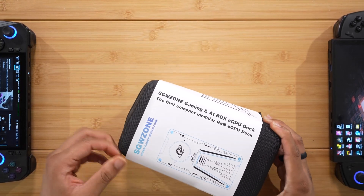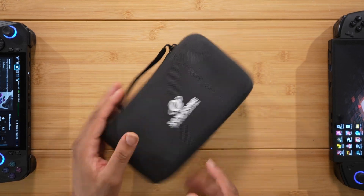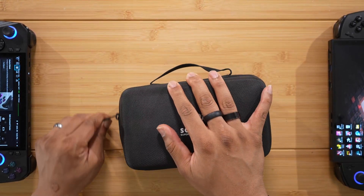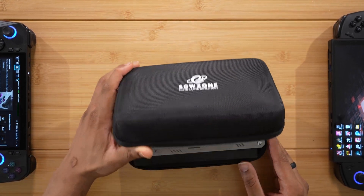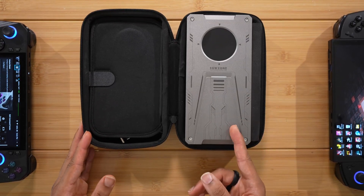I believe this is the best eGPU for your ROG Ally X and other handhelds. I really think this is the best compact eGPU for all devices that support eGPUs — whether that be Thunderbolt, USB4, or OCuLink. Let's see what's in the box.